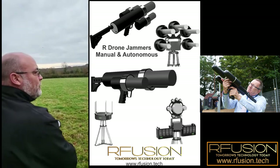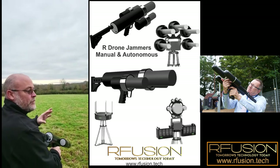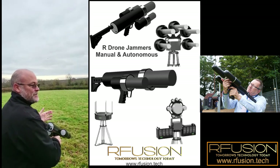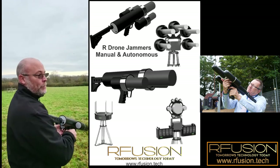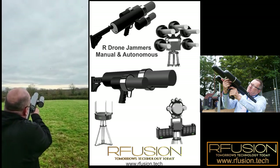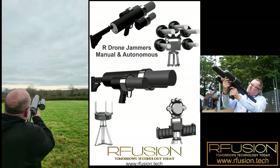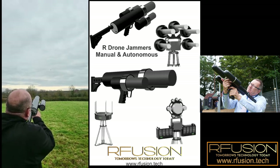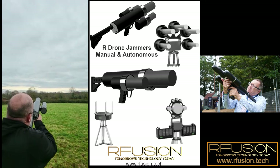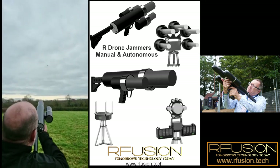This time we're going to disrupt just the transmission and not the GPS, and what the drone should do now is come back to where it took off by its home mode. It's now rising, which is what you would expect it to do — we've followed the drone up.